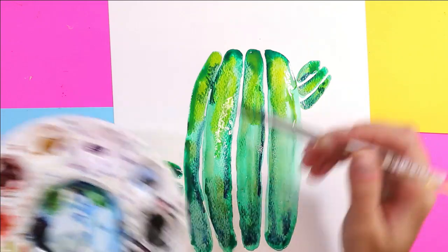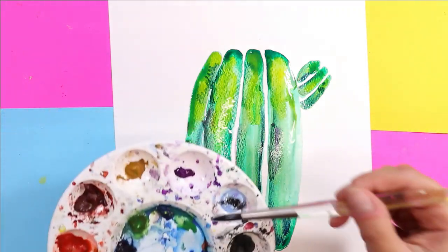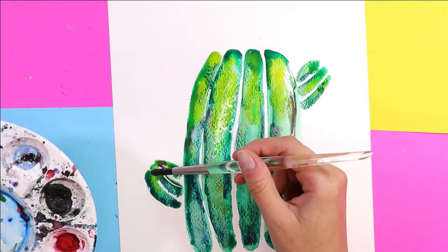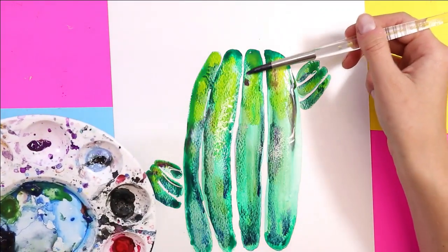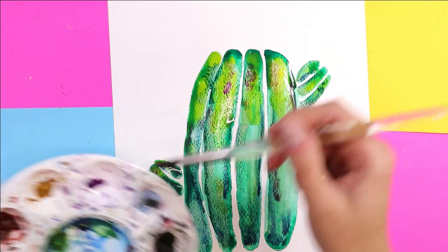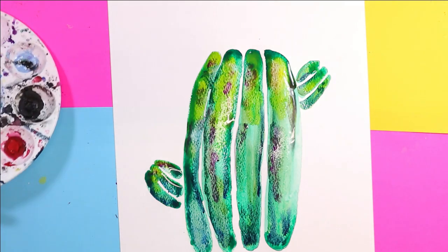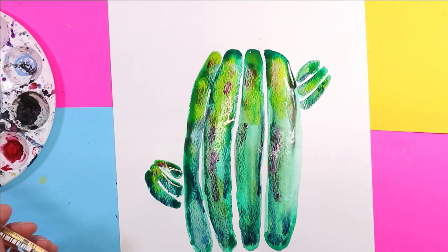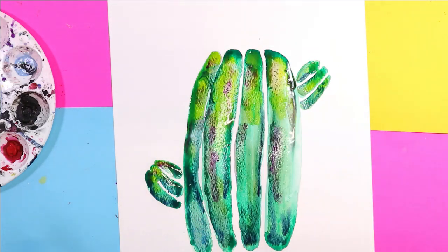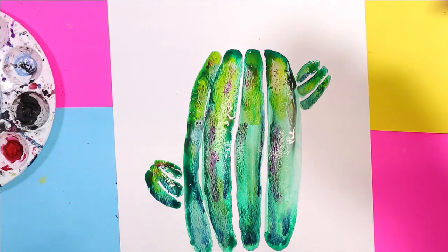I'm also going to add some purple. And before I move on to the flowers, I'm going to take a little bit of salt and sprinkle it on some of the areas. When salt dries on watercolor paper and paint it adds a really cool texture, so we'll take advantage of that.